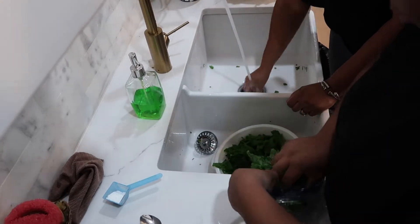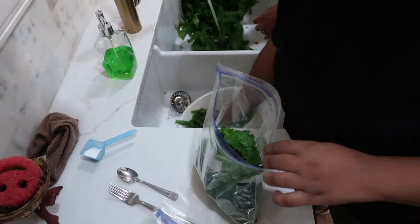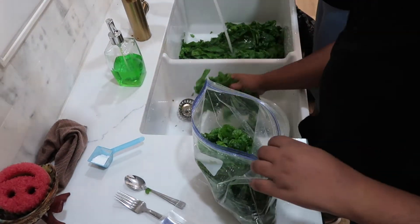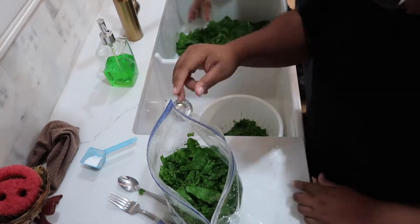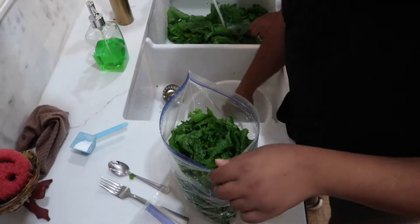Next, you're going to put your greens in freezer bags. Before you do this, it's very important that you drain the water off thoroughly — you don't want to put them in the freezer bags when there's still water on them. Wrap them in a paper towel, squeeze them really tight, and then put them in the bags.